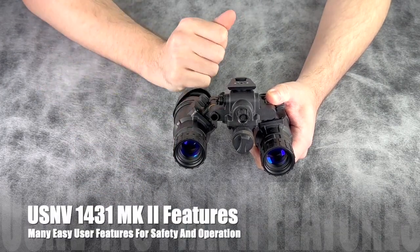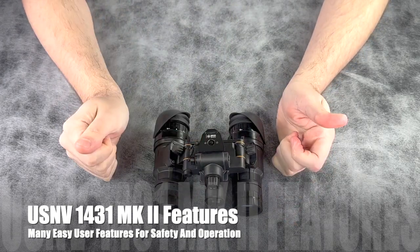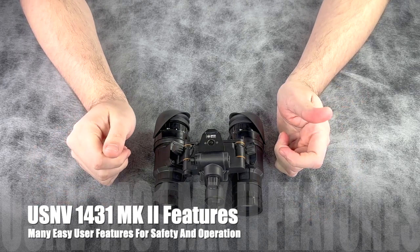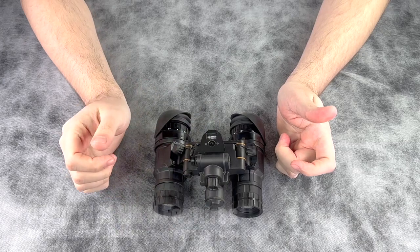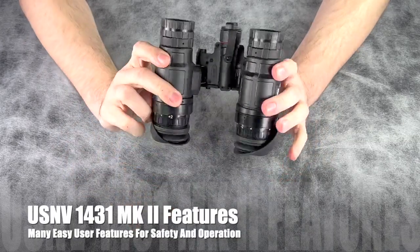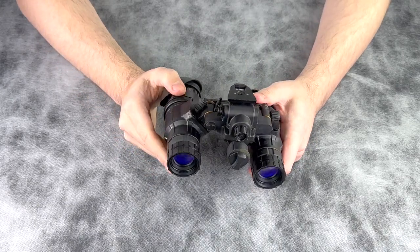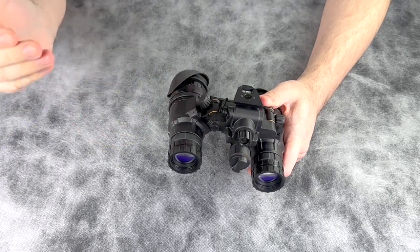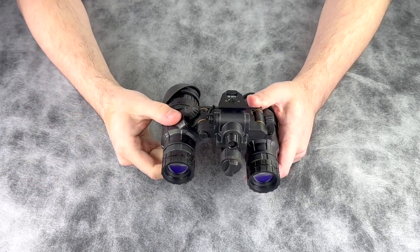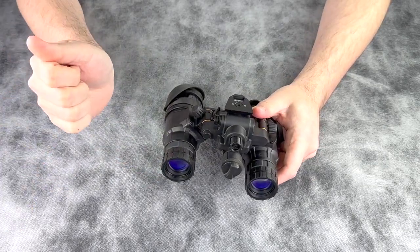Some additional built-in features of the 1431 Mark II: in standby mode, after two minutes the built-in accelerometer will turn the system off. Another way to turn the system off, outside of the central control right here, is in the stowed position on your helmet mount. There is no independent pod shutoff similar to DTMBSs or other systems that do have independent pod shutoff. The 1431 Mark II uses a system stow shutoff or a standby shutoff after two minutes.